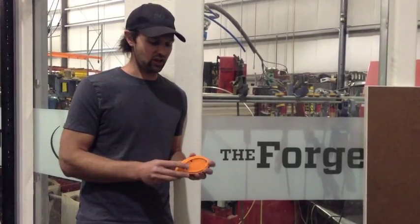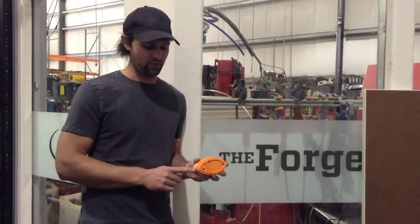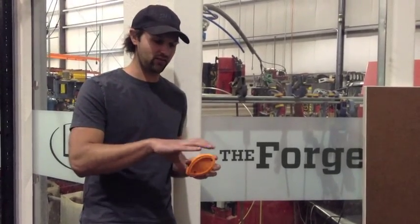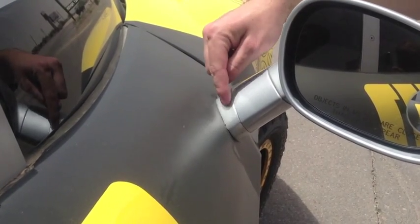Anyway, we take the Challenger mirrors and we've got this extension that goes on there. The extension is kind of complex because it has to match up with the stock of the Challenger mirrors, and then it has to be made to match with the body surface of the door of the Rally Fighter that it mounts on.